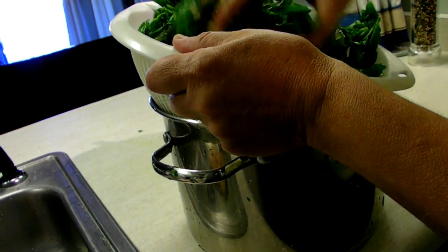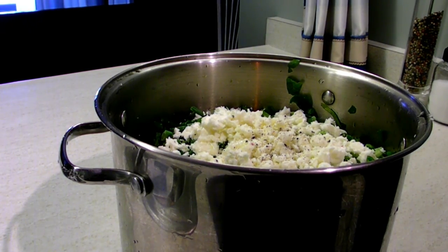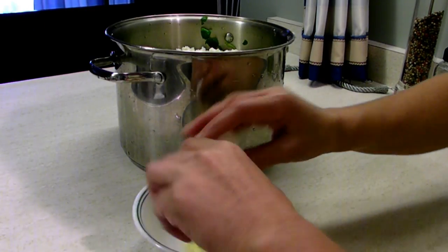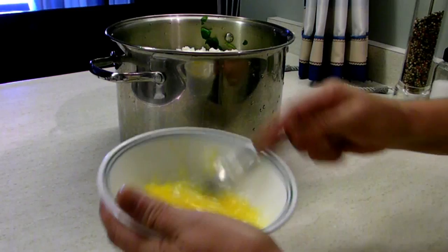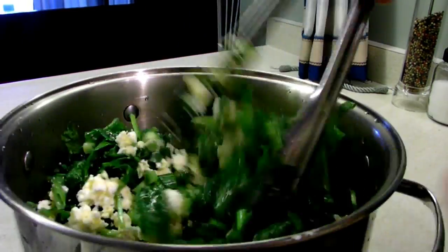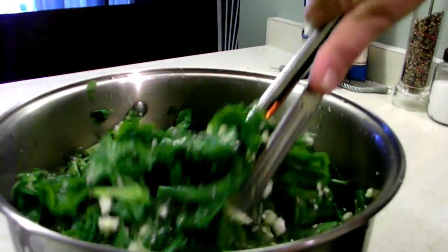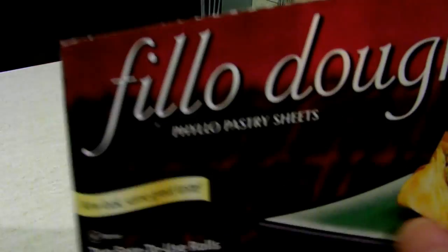Now that the spinach is wilted, we discard about one cup of juice that came out and put the spinach back in the pot along with the onions, the dill, and the feta cheese, a little sprinkling of pepper. I'm going to add a couple of eggs slightly beaten — the eggs will act as glue and hold the pie together. Then we mix it up real good so all the ingredients are very well incorporated.